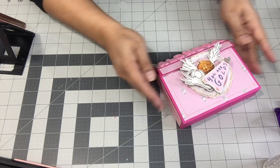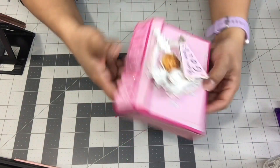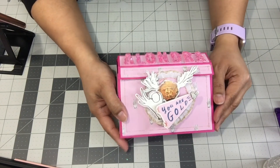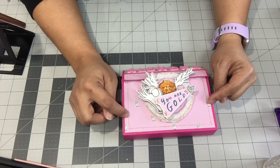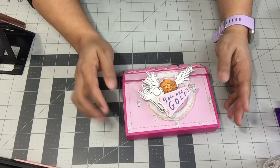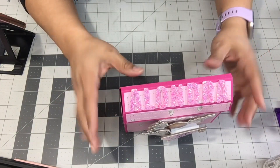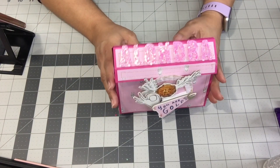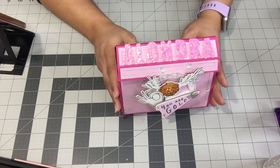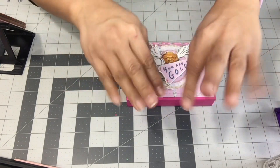So there it is — that is my entry for Alondra's Memory Dex challenge. I hope you guys go check her out on Instagram. She does not do YouTube videos, but she does post everything on Instagram. So go check her out and I hope you still have time to join — she has till the end of February, that's when she's closing her challenge. Thanks for joining me and I'll see you all on the next video. Bye!